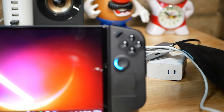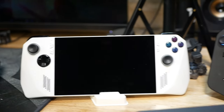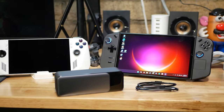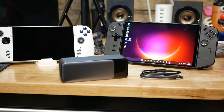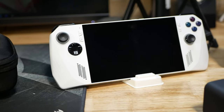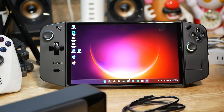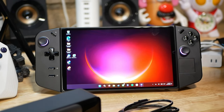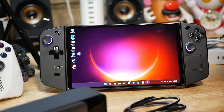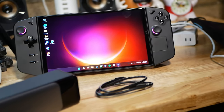Thank you everyone for watching this video on the Ally and the Legion Go. This is more my personal opinion on both devices and what they're being used for — I'm using them for productivity, not just gaming. Technically to me it's a portable PC that's even more portable than a laptop and goes anywhere. Gaming, thank you for watching this episode of Fitzy Owl's Garage — peace out everyone, have yourself a wonderful day.